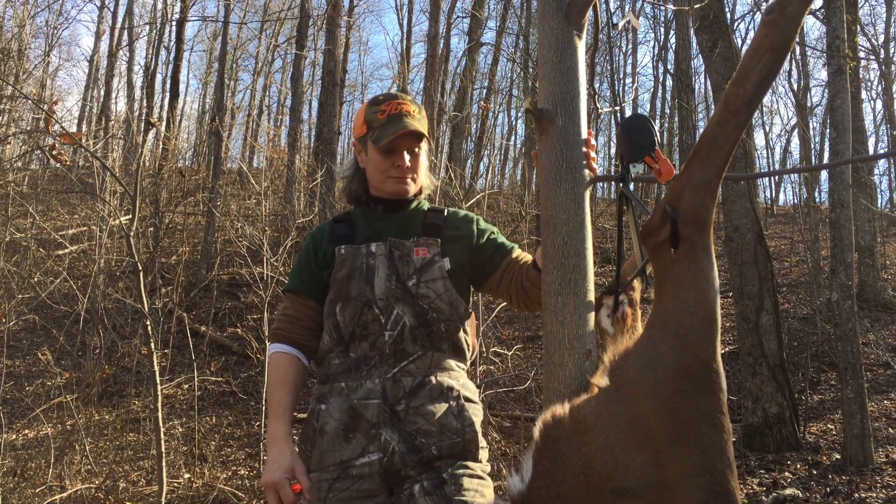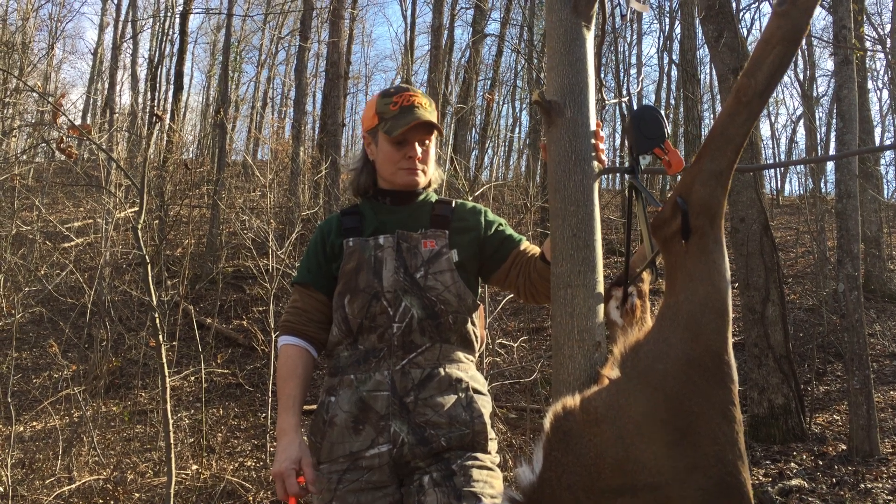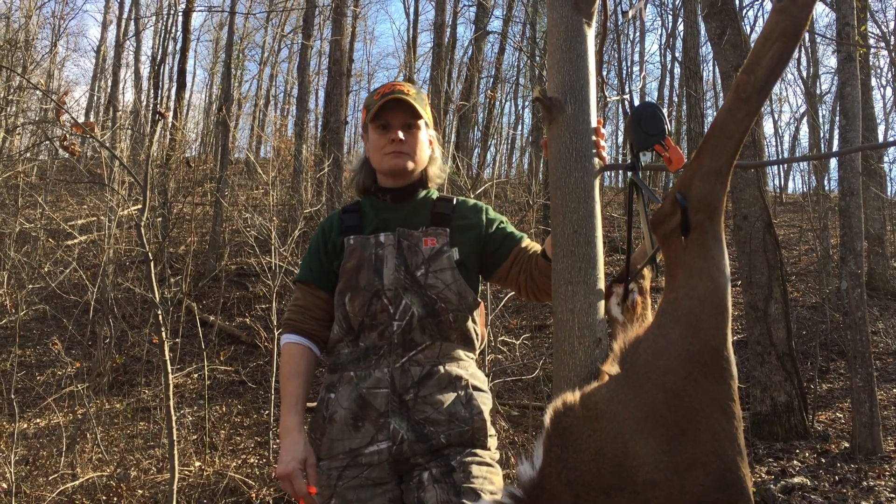Hey, this is Two Chicks That Hunt. This is the second video on Michelle's killer buck.